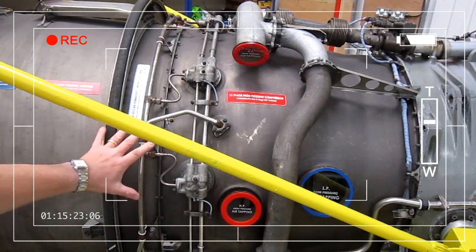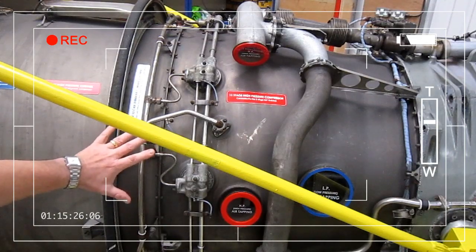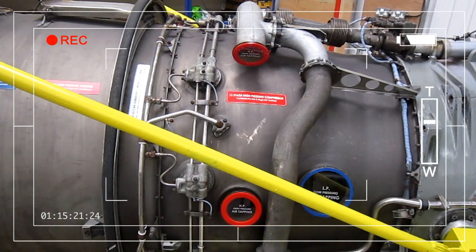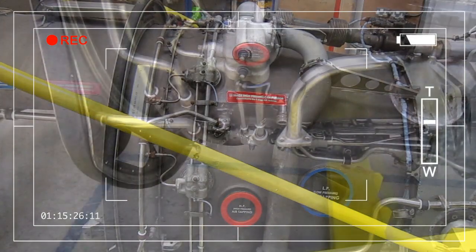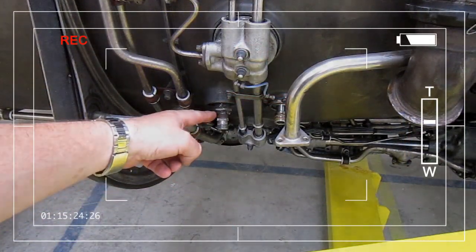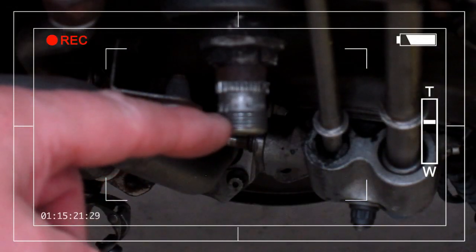This part of the engine has ten interconnected can-annular combustion chambers. Combustion chambers four and eight have the igniter fitted to them. Here at the bottom of the engine is one of the igniter plugs.